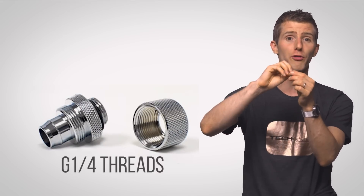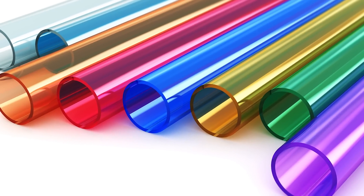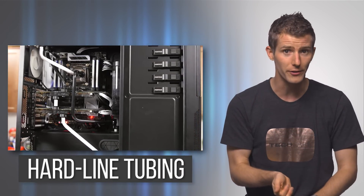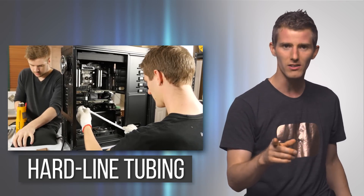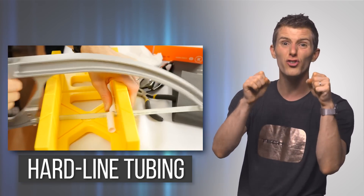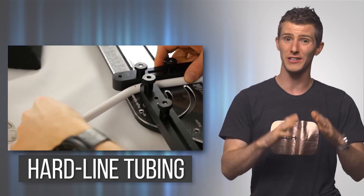Get the proper fittings — adapters between the usually G1/4 threads on your components and your tubing. PC water cooling tubing has more pizzazz, and some even has antimicrobial properties. If you really want your build to pop, hard line tubing is also available in acrylic and the preferred PETG flavors for a super clean and slick look. Just be prepared to spend more money on tools, and to deal with having to bend and measure your runs super accurately. Hard line tubing also requires its own special type of compression fittings rather than standard barbs.